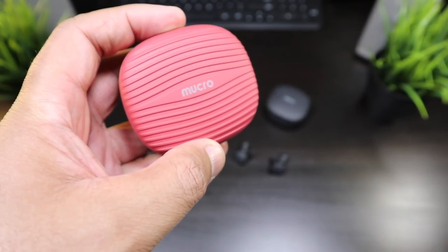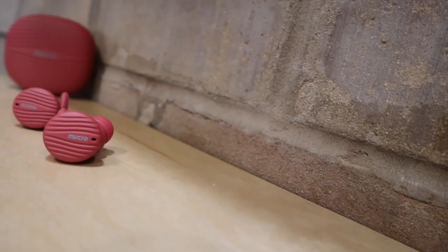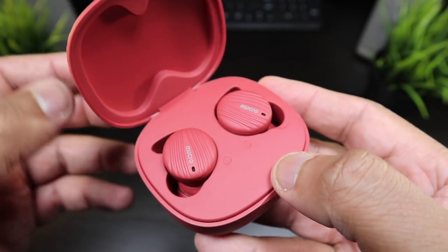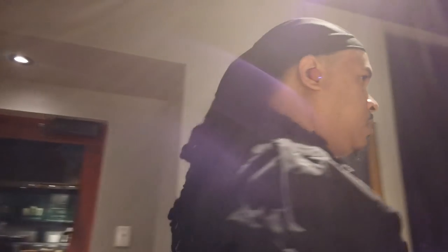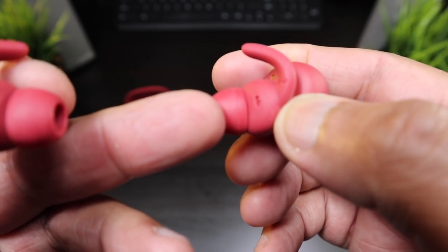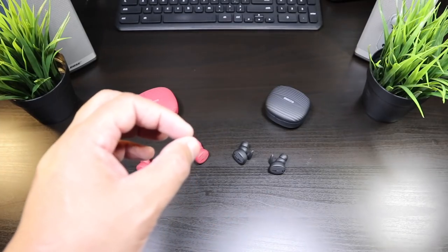The charging case continues the earbud's design — you've got the Mucro branding, the same rubber feel and rubber design. Look at the red — these are matte red earbuds on the charging case. You've got micro USB for charging, an indicator light, and you can easily open up this case and pull the earbuds out nice and easy. They go in with a perfect fit every time. These are the type of earbuds I like — a proper fin, a proper ear tip, and an angled profile. The design is exceptional and the fit is incredible.